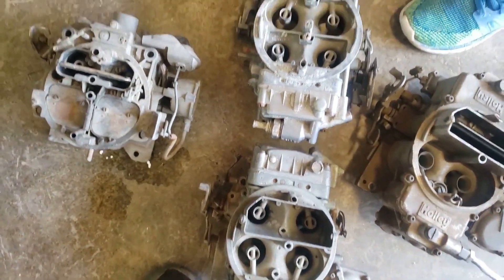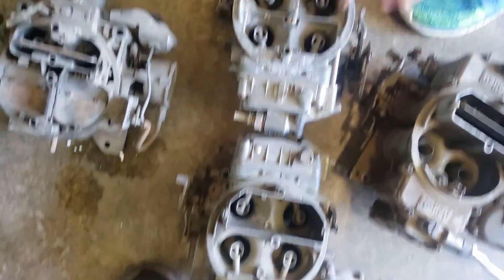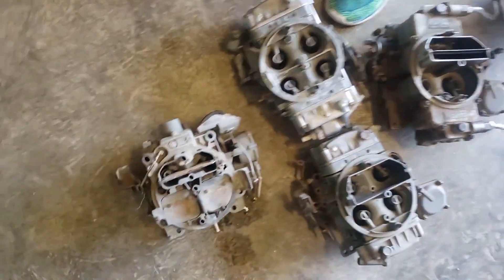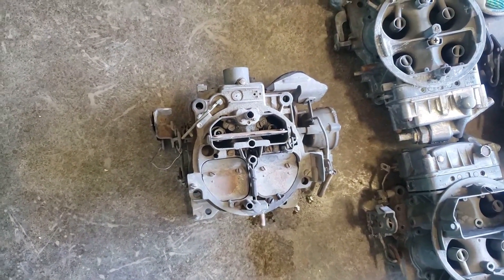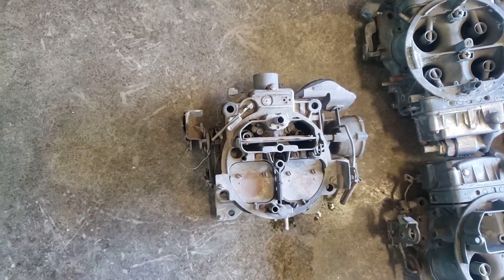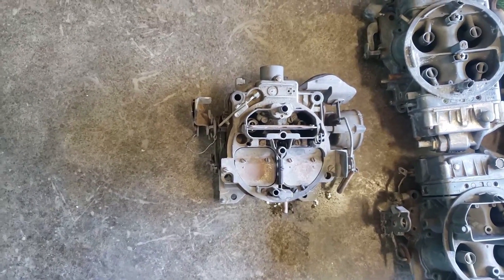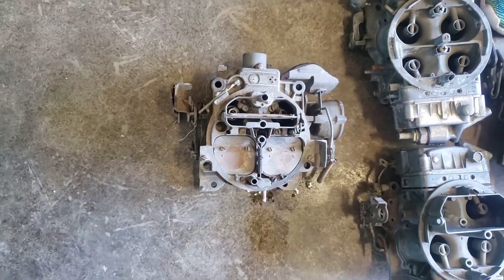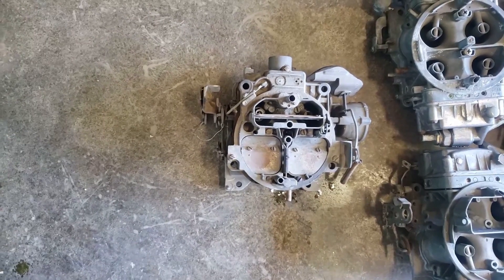This first one here is a double pumper, this one is a vacuum secondary — both spread bore. Then we have the Rochester Quadrajet, which came in Chevrolets from 1965 onwards. They've been around a long time and they must be good because the factory trusted them — they didn't want warranty work.